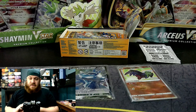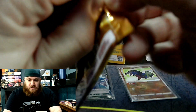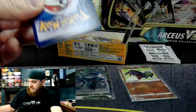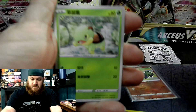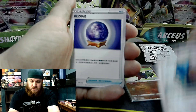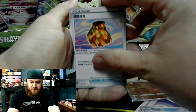Now, if you haven't had a chance to open up Asian cards — Japanese or Chinese — these cards are amazing. They feel so much better. The quality in these cards — the American cards come nowhere close to the quality that these cards hold. Absolutely nowhere near.